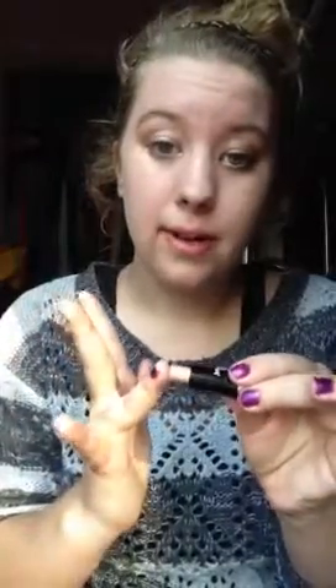So what we're going to do with this highlighter stick — you see it? — you're going to take your ring finger. It doesn't matter what hand, just make sure it's a ring finger, and you're going to rub it all over your finger.